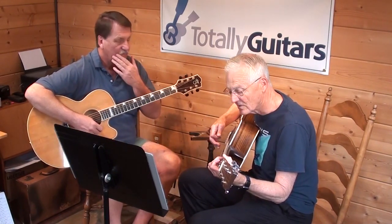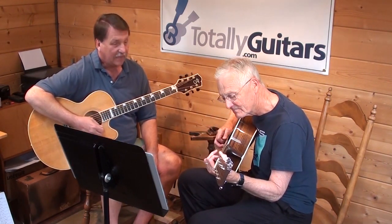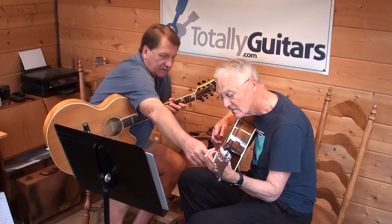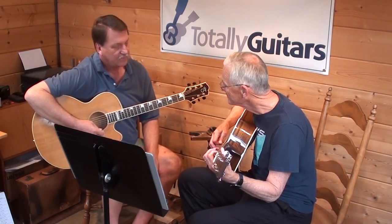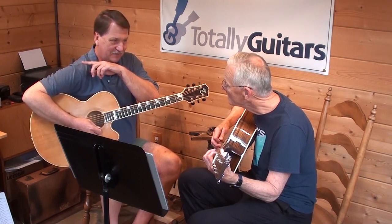Then we need the next bass note — that's where the chord change happens. On that G chord, the one before, this is where he does add a high G up there. You can barely hear it.